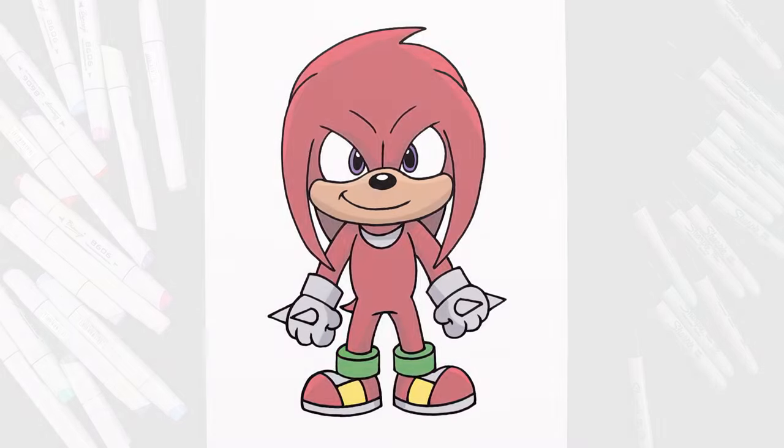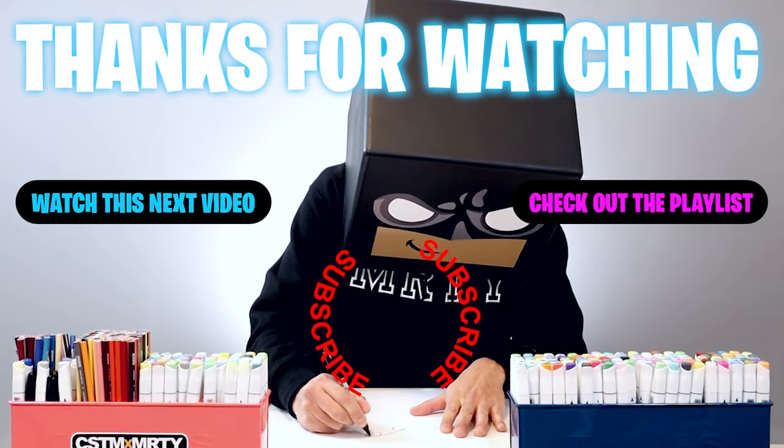And that's pretty much it — there's a drawing of Knuckles from Sonic 2. I hope you enjoyed today's lesson. If you did, please make sure you subscribe and I'll see you in the next one.